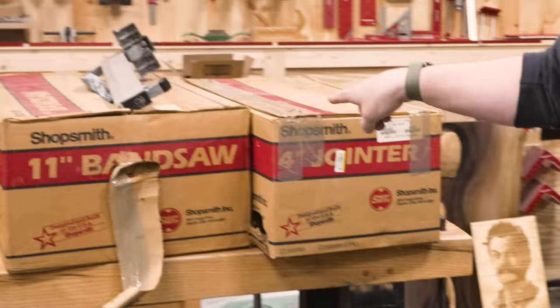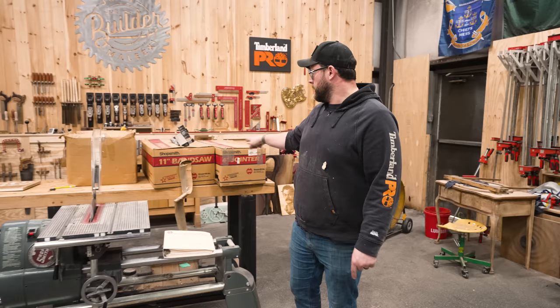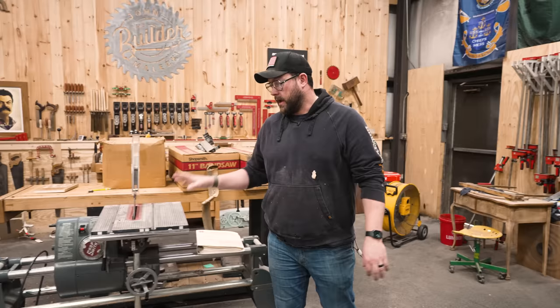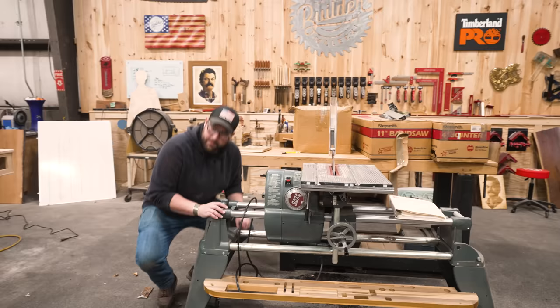We've got two boxes with some awesome attachments for this thing that have never been opened. I didn't want to dive too deeply into them in a stranger's basement. She's looking purdy — and purdy ridiculous if you ask me.